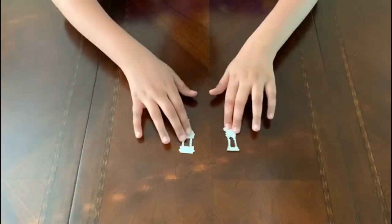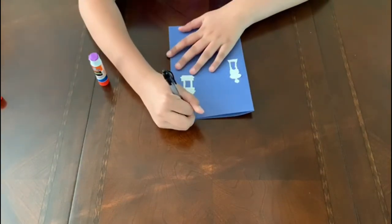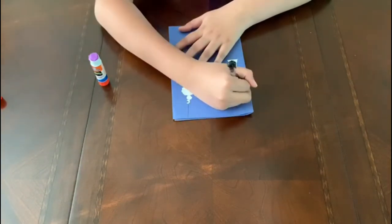For the second card, you will need blue construction paper. Fold it in half. Then, on white paper, draw and cut out two lanterns and glue them on the front of the card, like this. Then draw two lines connecting the lanterns to the top of the card. Feel free to write any message you like on the inside or outside of the card.